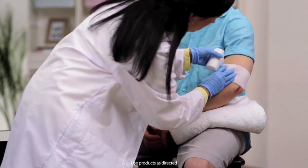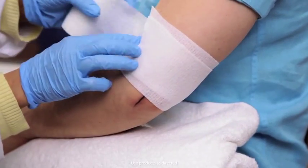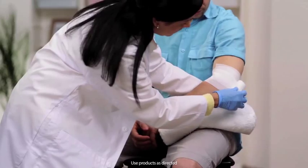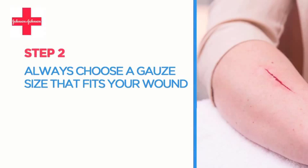Rolled gauze is also great for hard-to-cover areas like the knees, elbows, and feet. In all stages of healing, be sure to choose a gauze size that fits your wound.